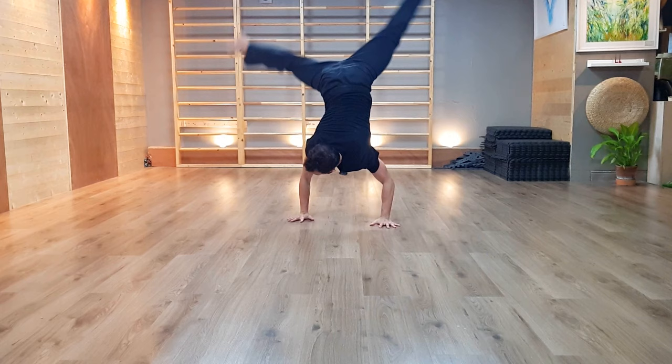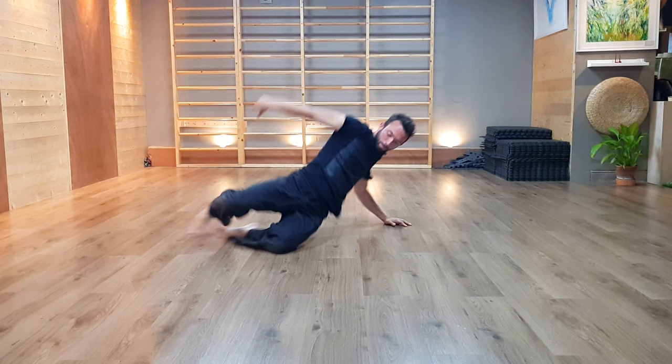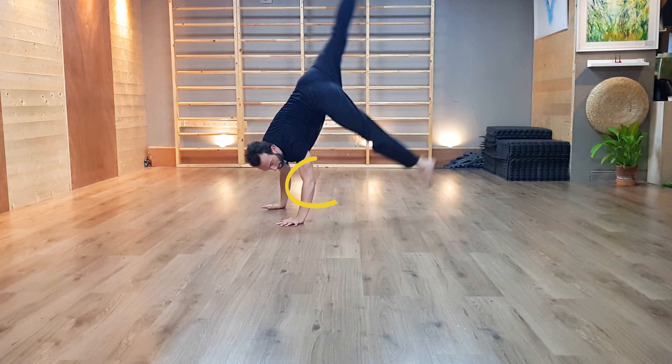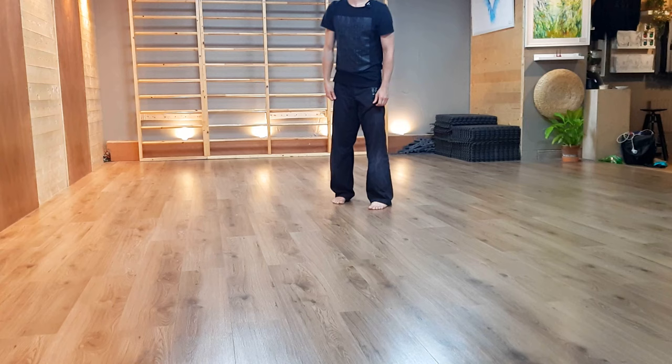We're now going to see a variation of the cartwheel that is used in some form of contemporary dance and as well in break dancing. This is very valuable because it's going to teach us about a new way of aligning ourselves. We're going to be more reliant on a bent arm position with the retracted scapula and the pelvis not aligned over the shoulders — a close angle at the shoulders — which is the opposite of everything you've been learning when running handstands.